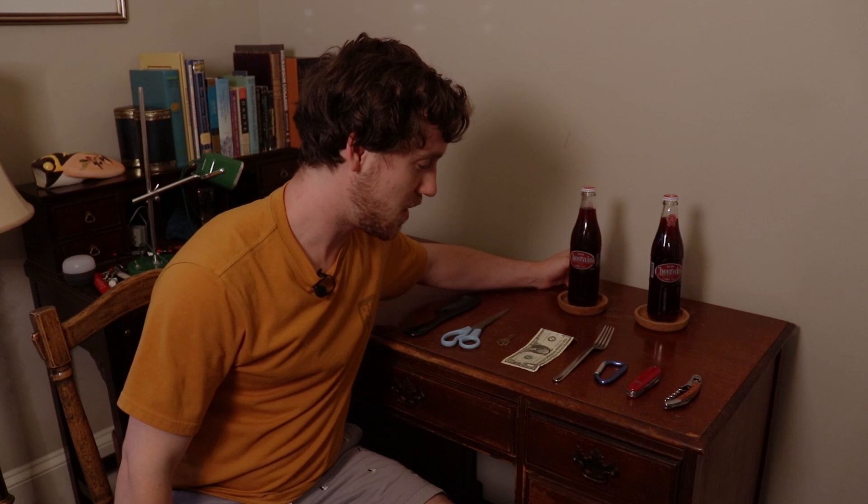To the untrained eye, these may look like random household objects, but they are in fact bottle openers, which we'll demonstrate today. That's right, YouTube. Today we're testing out a bunch of different methods of opening bottles.